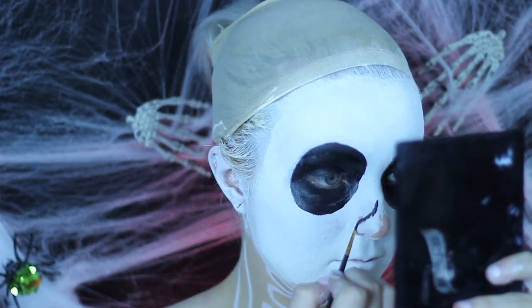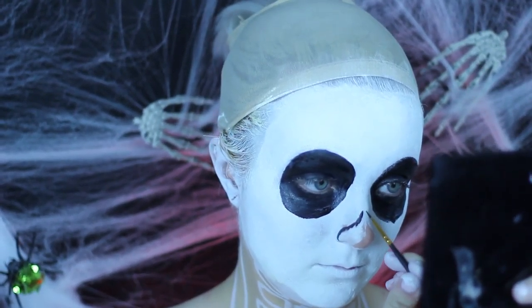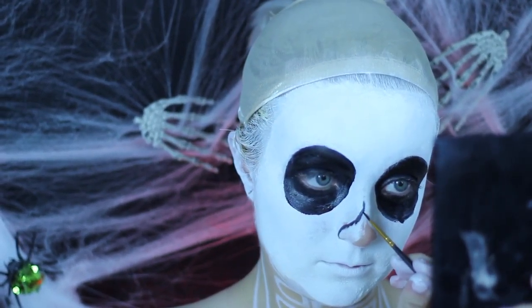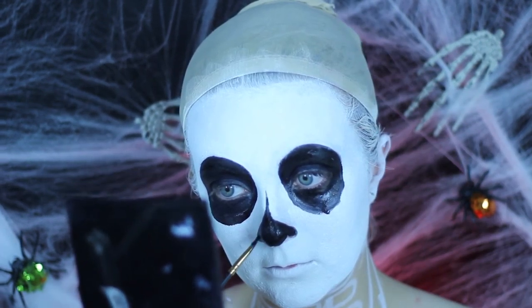Taking a small paint brush and a black glycerin-based face paint — this one is from Wolf FX. It is very easy to use, very creamy, and the consistency is very, very smooth. Going over those hollow sockets that we made, we are going to fill them in with this paint.